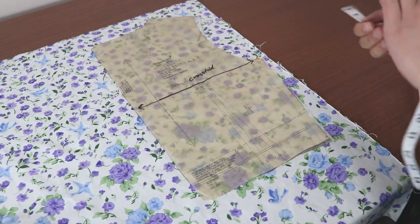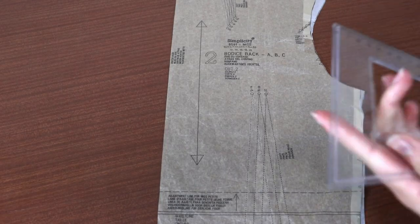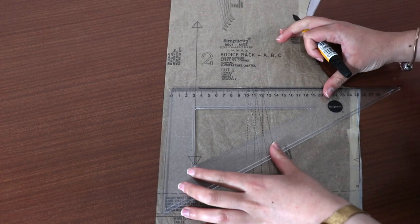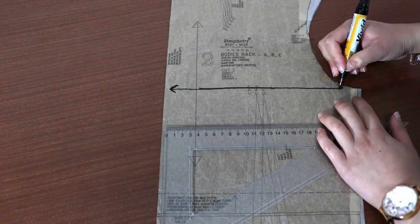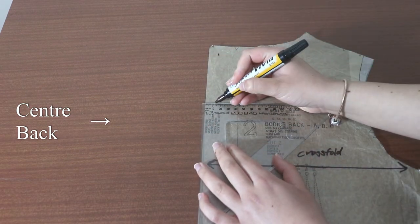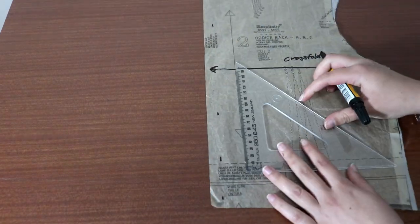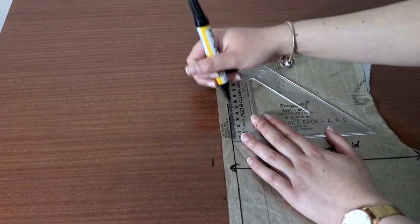Cutting on the cross grain means that all the pieces need to be cut perpendicular to the selvedge. I'm going to draw a new grain line on the pattern pieces with a set square. Just place one edge of the square on the grain line, then draw on the other side to make a 90 degree angle. This will be my new grain line. Figure out which side creates the centre back seam — this is usually indicated on the pattern. Make markings at one and a half centimetres from the raw edge and use a ruler to join these lines together. This line will represent the seam line of the seam we're going to pattern match.